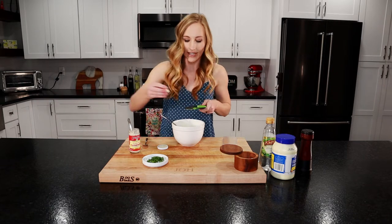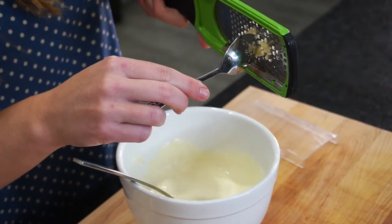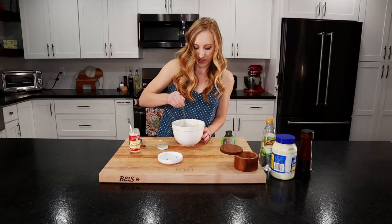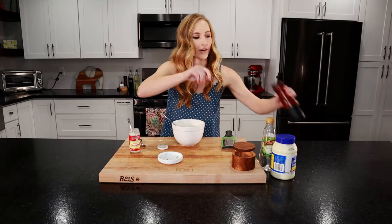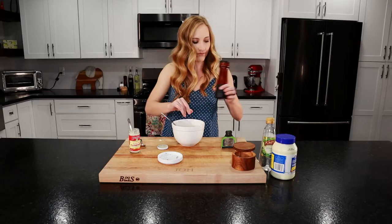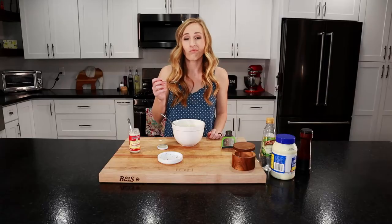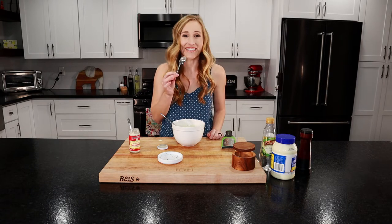Let's mince up our garlic using my favorite microplane. Get all that deliciousness off. Let's add in our parsley and give it a stir. Let's add a little bit of salt and pepper, mix it up. Let's give it a little taste — it's actually really good. We're going to leave it like that, cover it with some plastic wrap, and put it in the fridge with our roast beef to let the flavors meld together.